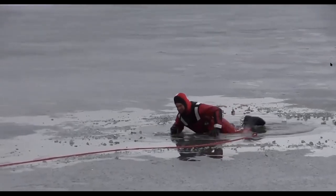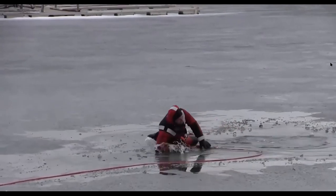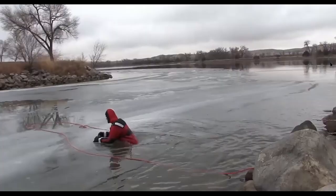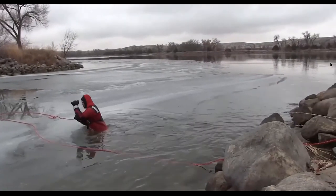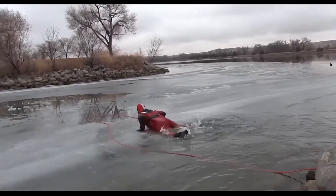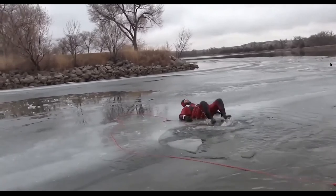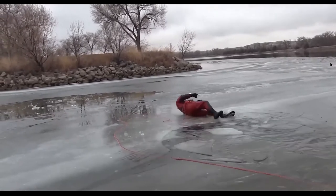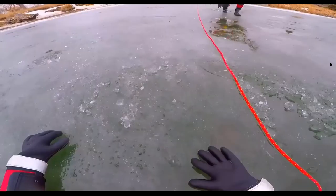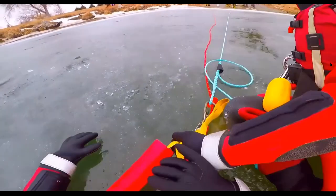Here's another technique: if you're on really weak ice, there's a possibility you can bust through to stronger ice. Ice is a very dangerous situation — if a friend falls through and is struggling at all, please call your local fire department. They have the trained professionals and equipment to get you out safely.